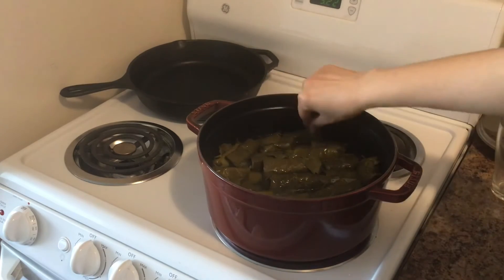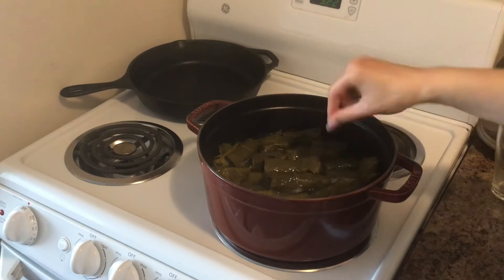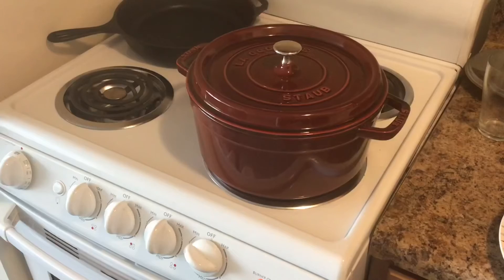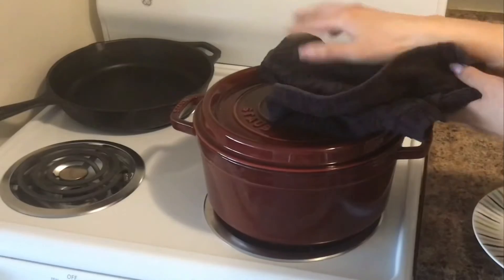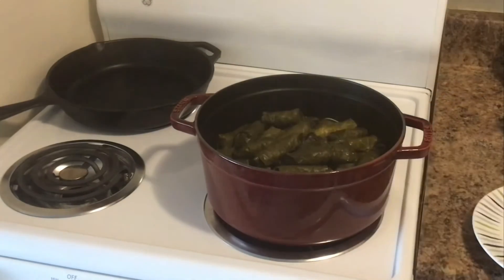I am just going to adjust a little bit, and now I am going to cover it with a lid. Put on minimum heat and cook for 50 minutes. Once 50 minutes have passed, our dish is ready.